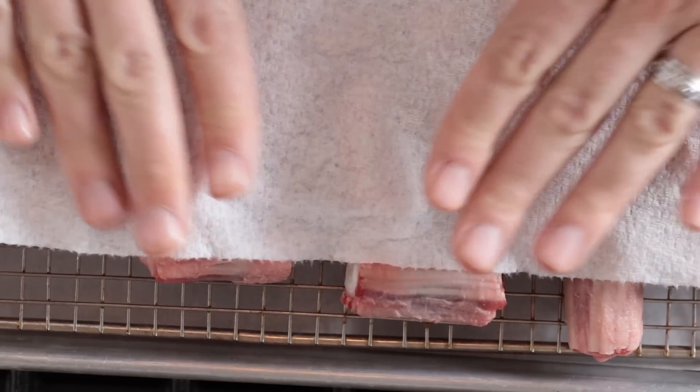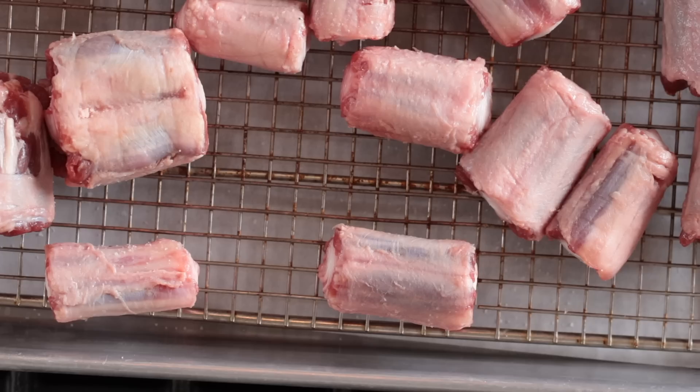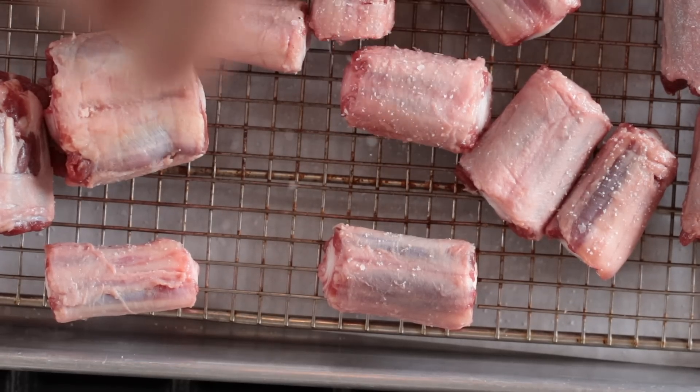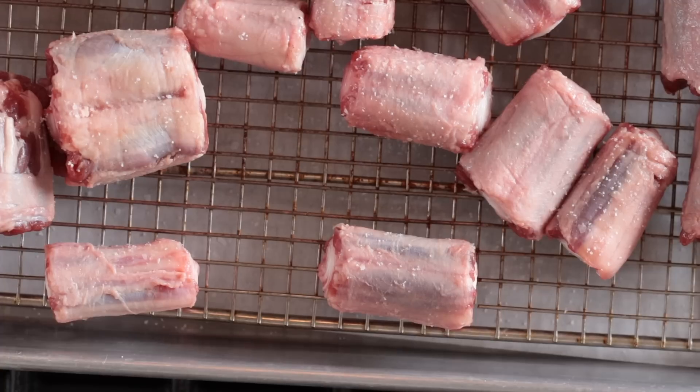For the beef part of this beef and barley soup, I'm actually using oxtails. They have amazing gelatin and marrow that make your sauce absolutely delicious. To get those ready, I'm gonna dry them really, really well with a paper towel, and then I'm gonna salt them with kosher salt. I use Diamond Crystal kosher salt — it's literally in every nice kitchen I've ever been in.